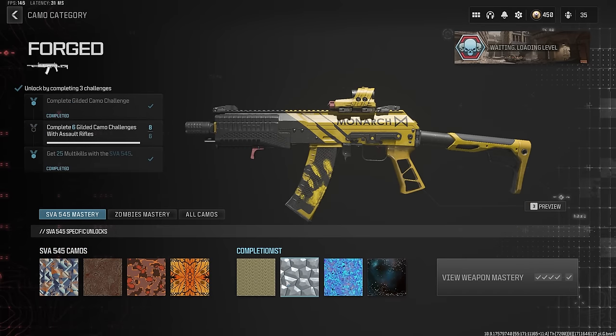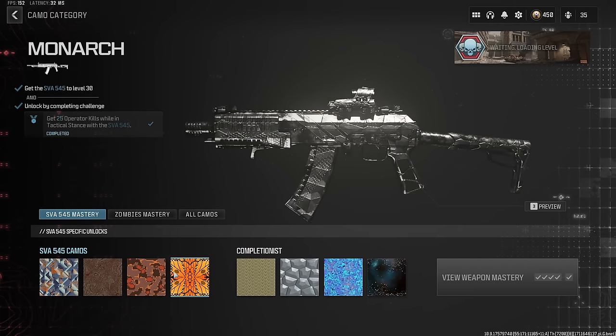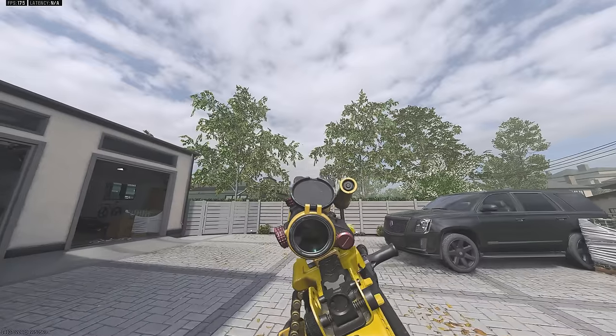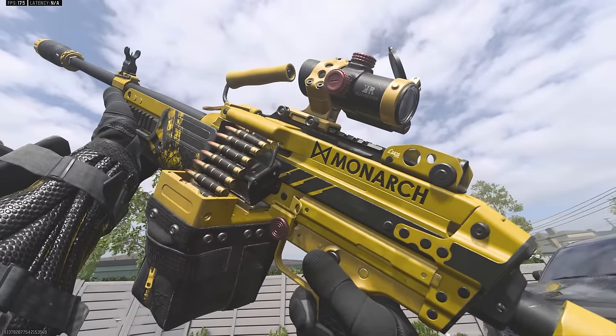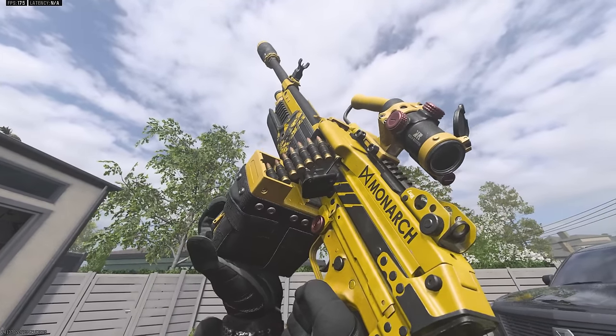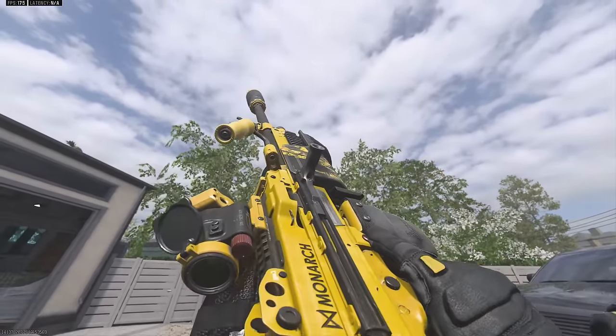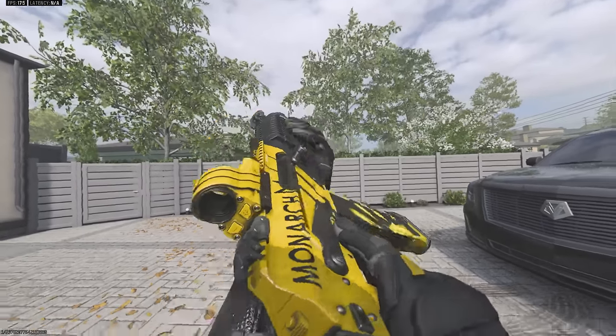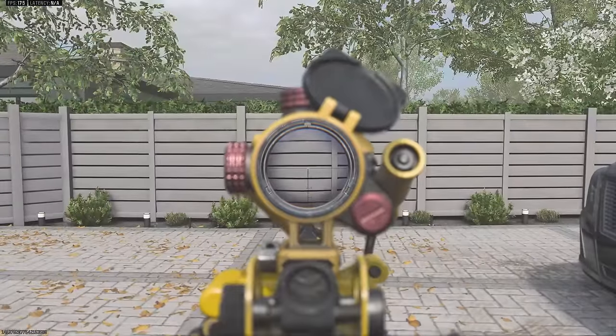Then we've got the attachments on the SVA 545. Go ahead and try out some mastery camos — it pretty much covers it; you can see the scratch marks but that's about it. Here are the blueprints in-game, starting with the Bruin 9K. Yep, it looks like it did in the menu — nothing too crazy, no moving parts, it says 'Monarch' on the side. Then we've got the SVA 545, which has yellow custom reticles.